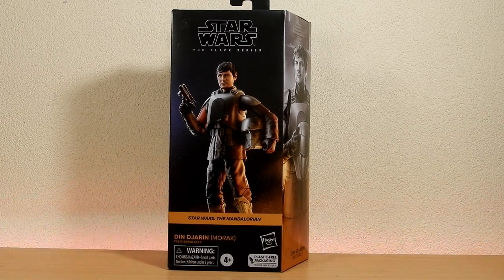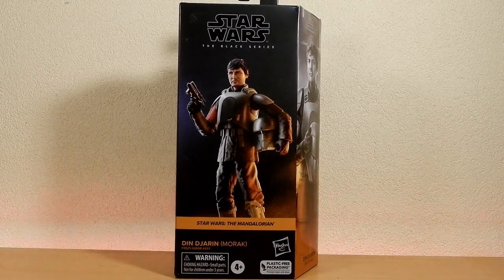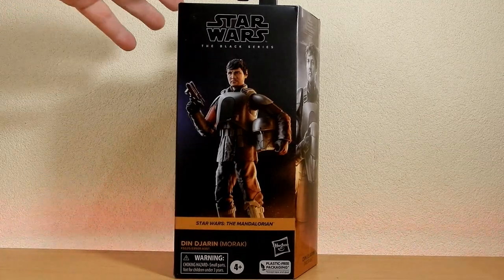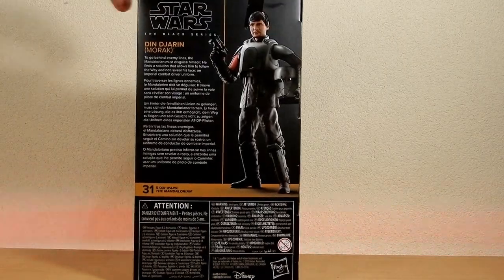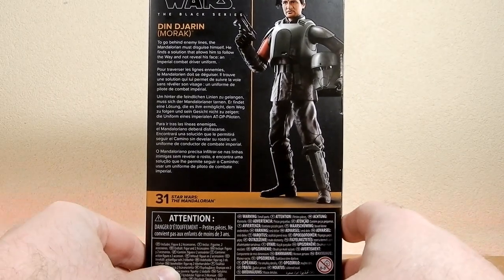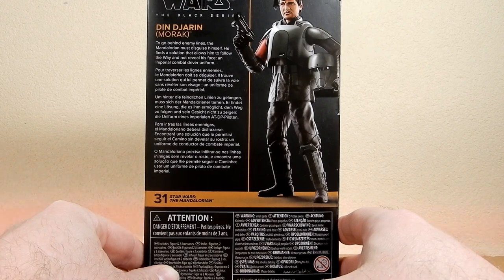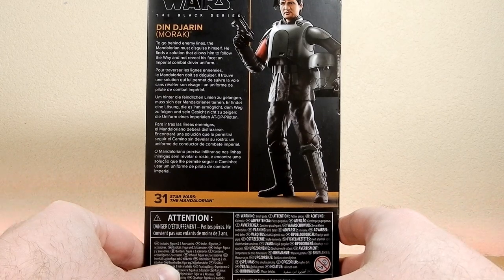It's the one where Migs Mayfeld has to help break into the Imperial base and get into the database. This one's been out for a little bit now, a couple of months — finally picked it up recently. Number 31 on the back: to go behind enemy lines, the Mandalorian must disguise himself, finding a solution that allows him to follow the Way and not reveal his face — an Imperial combat driver uniform.